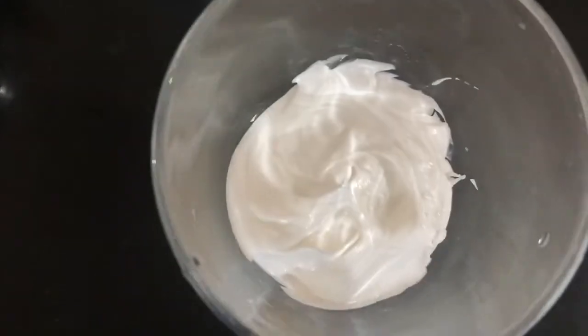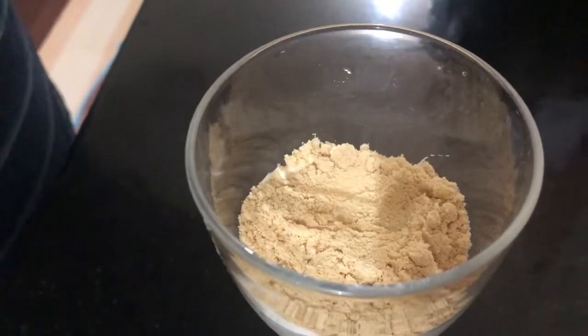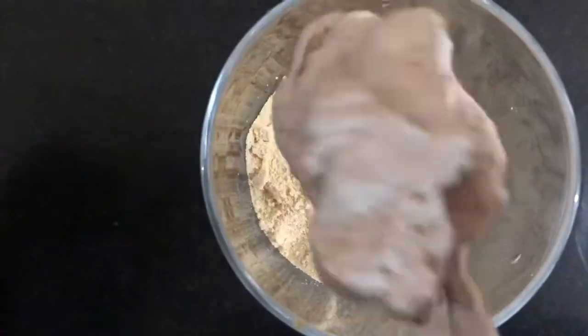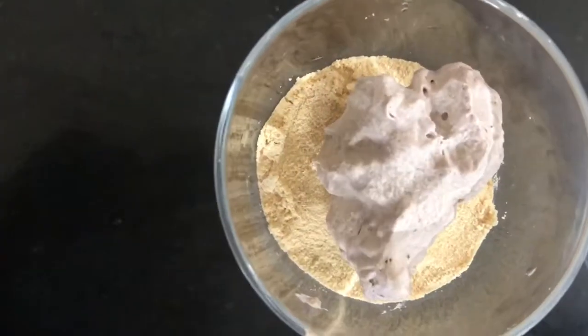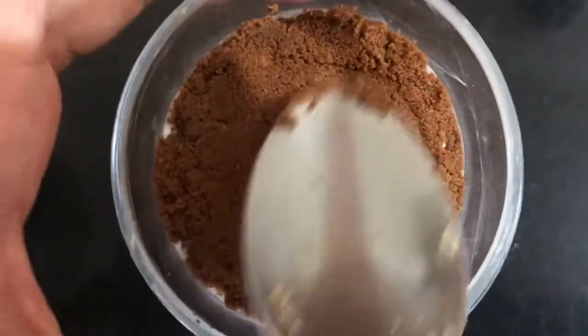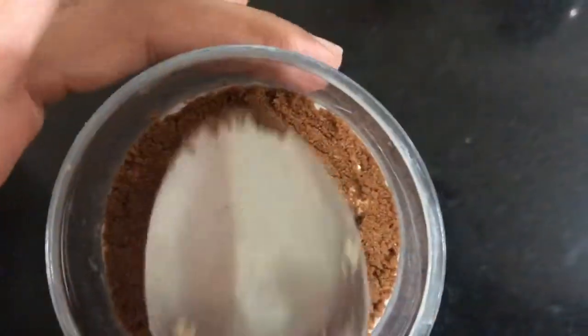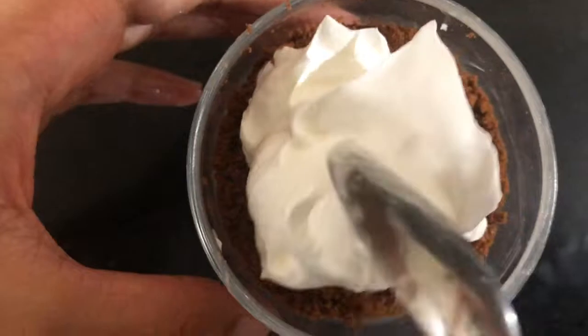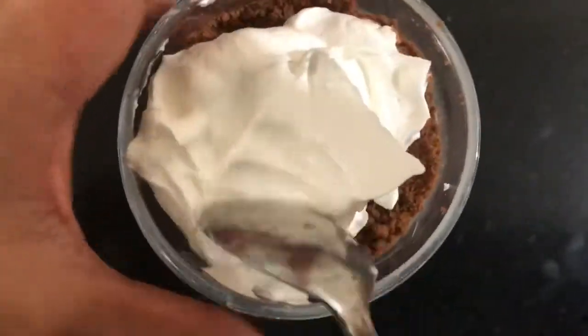I will set the second glass with a small difference. The whipping cream is made on the second top. Just add a little chocolate to the top. I will set it in the second top.